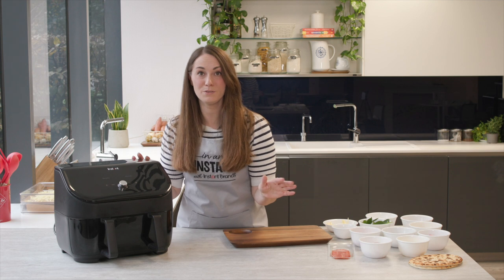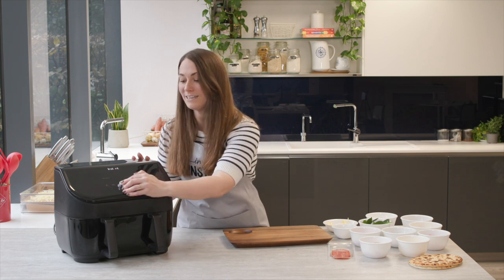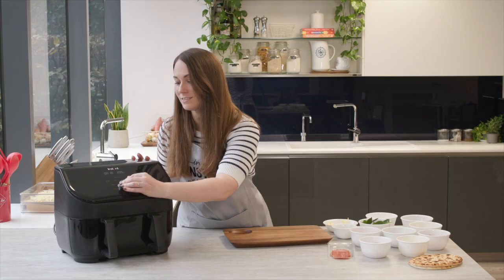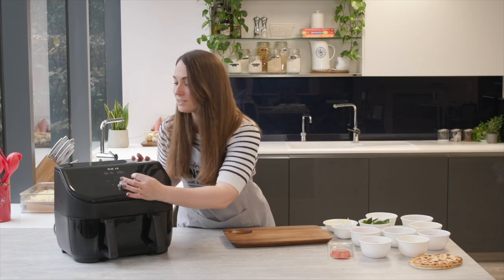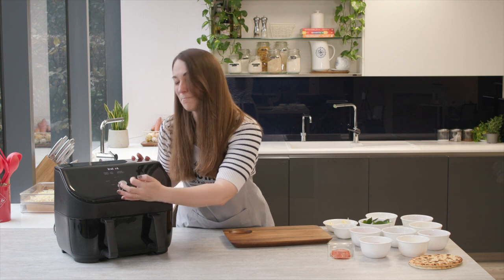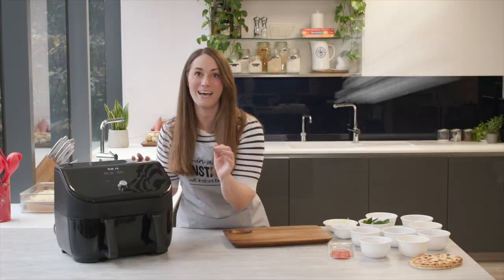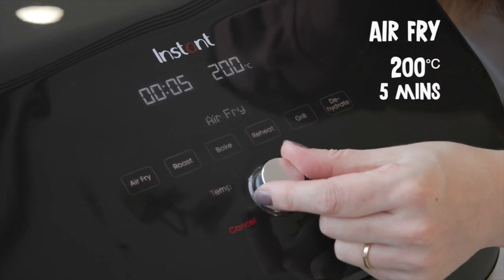It's super simple to switch from two drawers to one — you literally just double tap. Then we can select air fry, set the temperature and time. We want 200 degrees C for about five minutes, just until everything is steaming hot and all the cheese is golden and lovely. Then just press start.